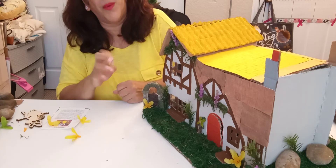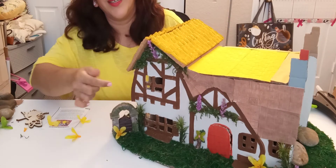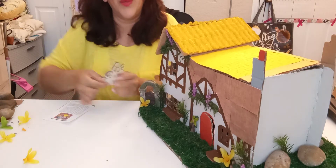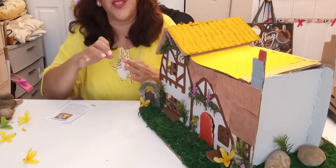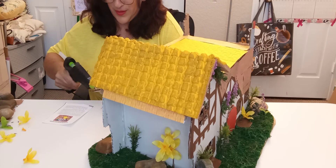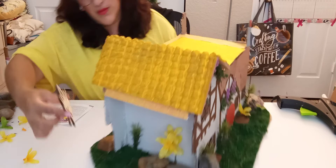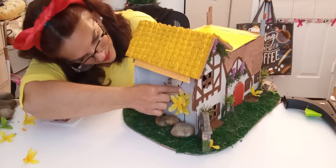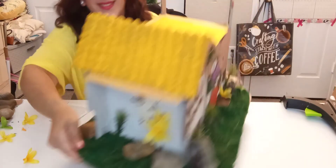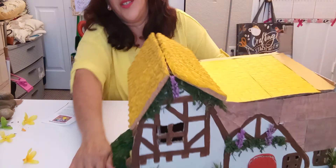So, everything is made out of cardboard — all of it. Then I added some papers and drew the lines. Also, we're gonna add some fairy figures and put them on the side of the cottage, right here. And she looks like she's watering the flowers.